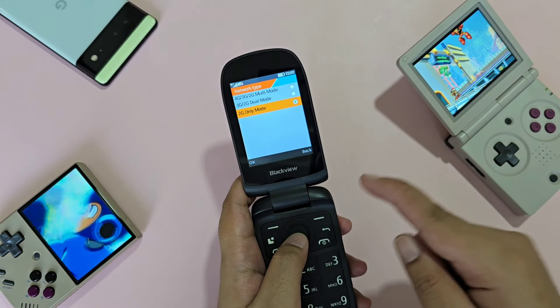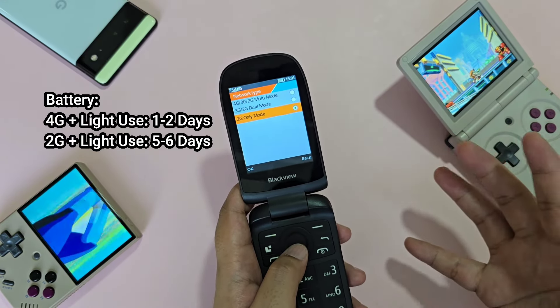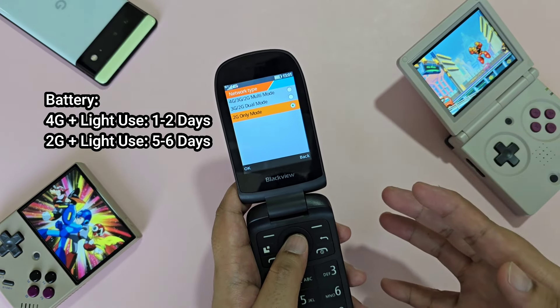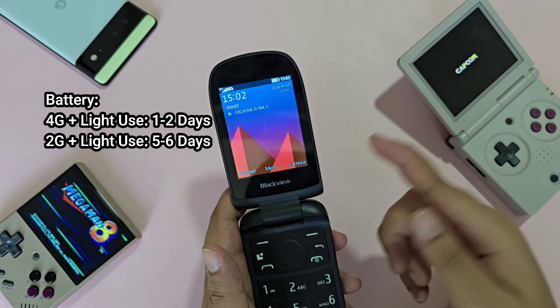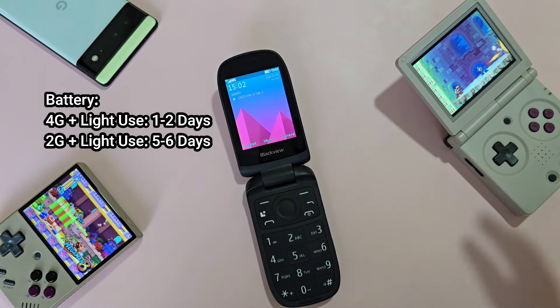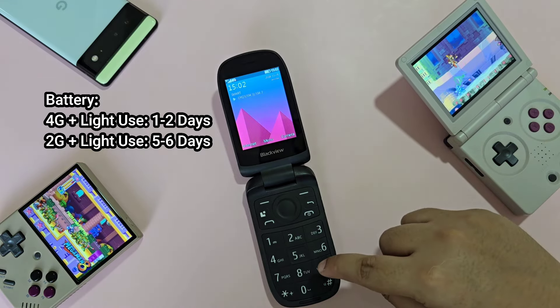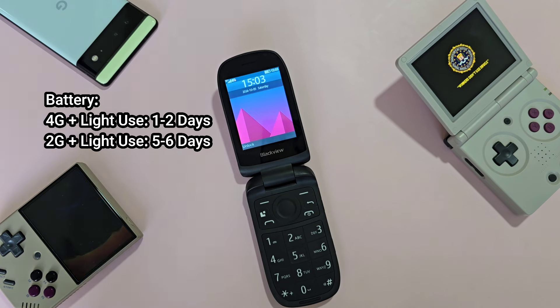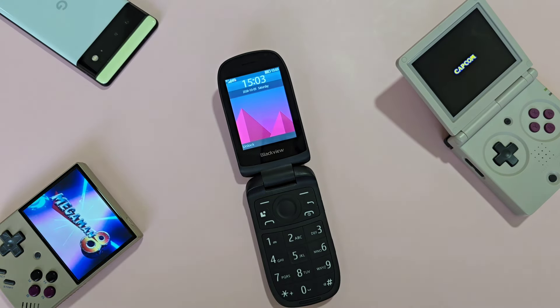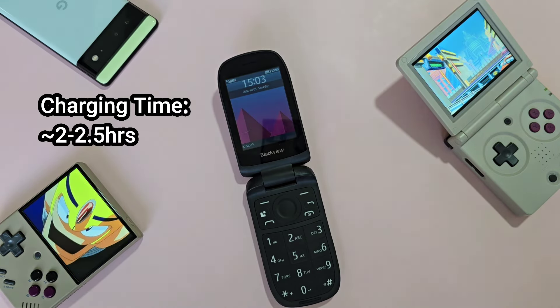For battery life, if you enable 4G multimode, standby time isn't great, often dying within two days of light use — likely because it's always connected to 4G even when idle. If you stick to 2G, this can last a very long time, with light usage dropping the battery about one bar per day, lasting roughly five days. Charging is very slow — regardless of charger used, it typically takes 2 to 2.5 hours.